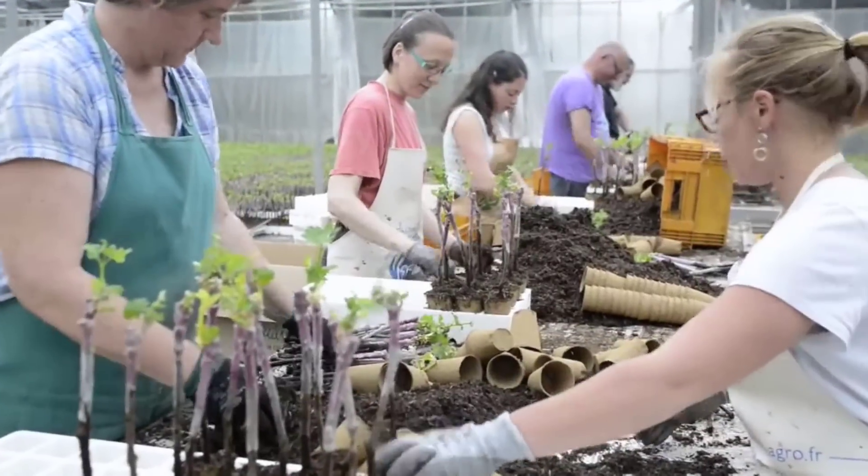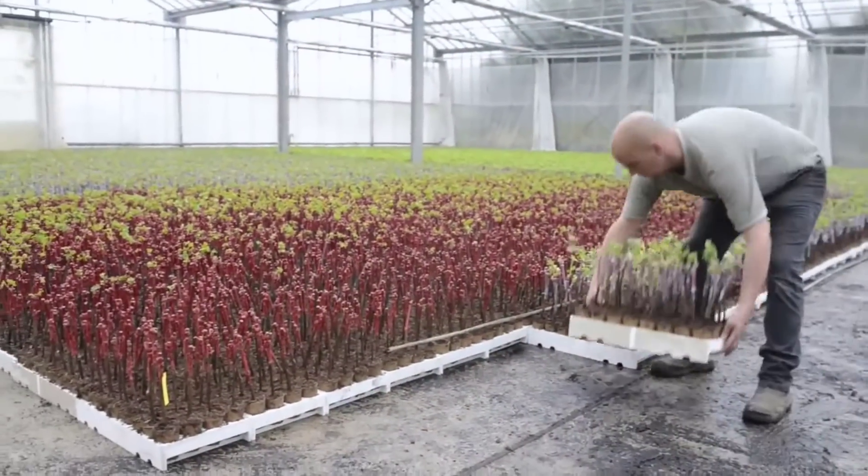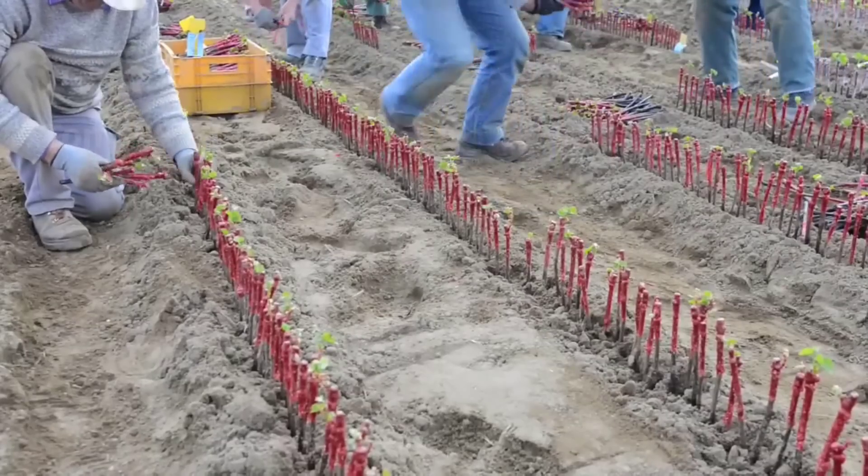First is the process of preparing the seedling. These vines will be cared for at the nursery for seven weeks before being planted in the field.